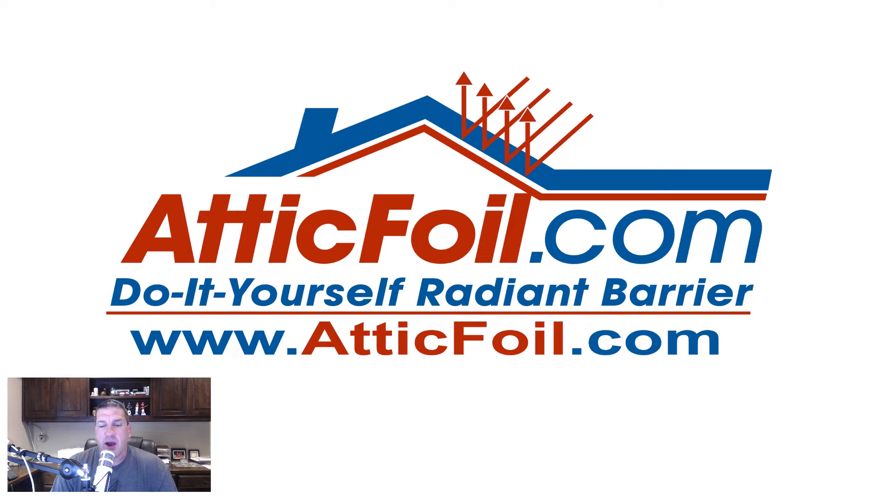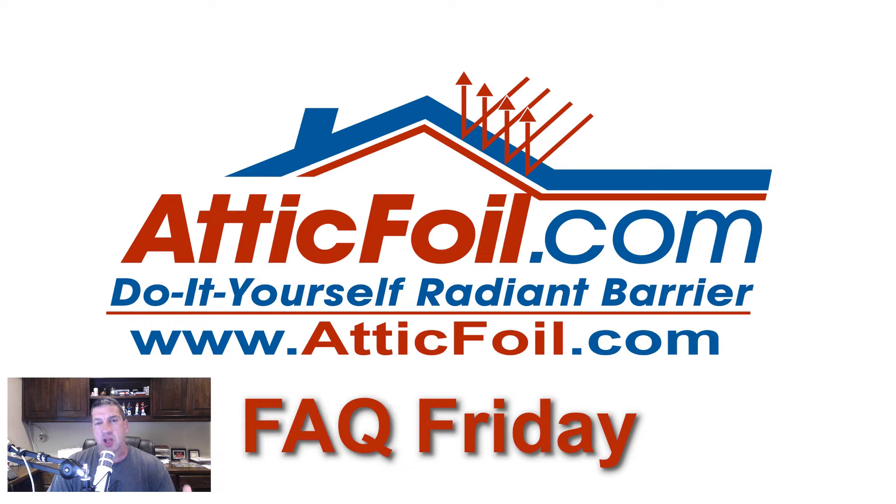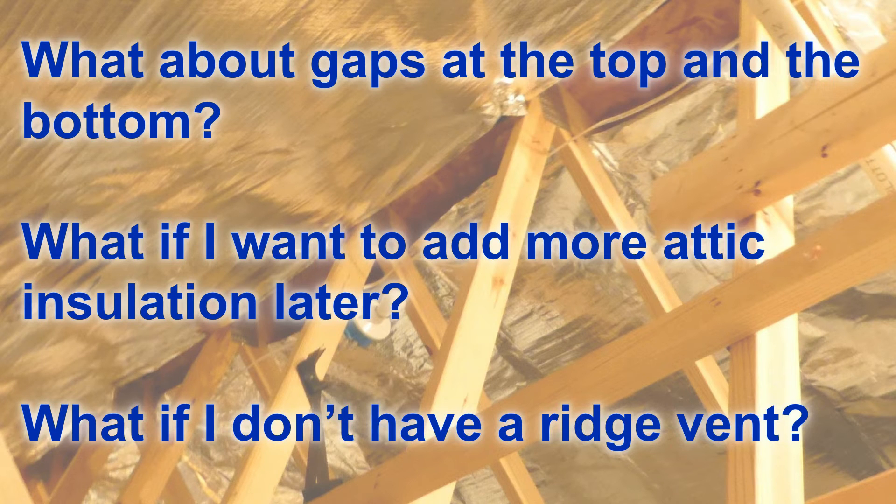Hey, this is Ed with AtticFoil.com, and this is FAQ Friday, where I answer some of the most common questions about radiant barrier, insulation, and other general questions about how to make your home, business, or building more comfortable and energy efficient. Today, I'm going to answer some of the most common questions we get about installing radiant barrier using the staple-up method.